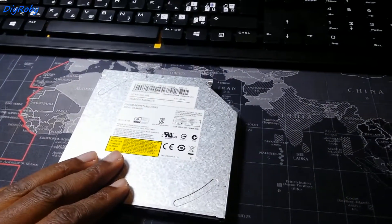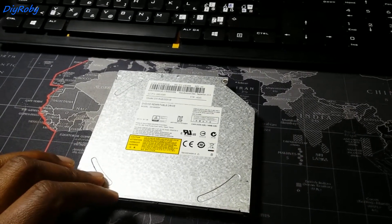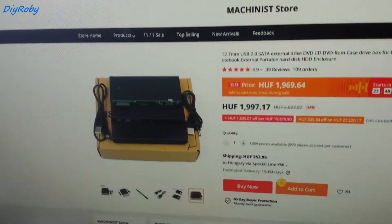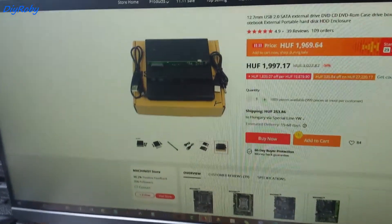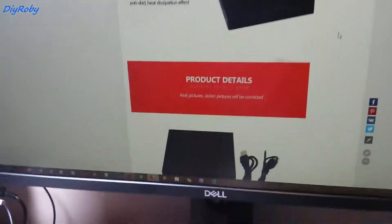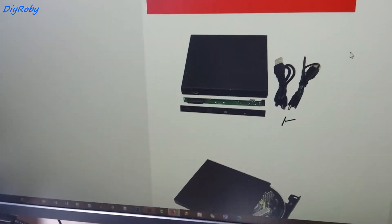If you're going to remove your DVD drive and have no other possibility to read a disc on a computer in your home, then I advise you get an external DVD drive enclosure. This will enable you to insert your now-removed laptop DVD drive into an enclosure that connects to your computer via USB. You should be able to get this for 10 to 15 dollars, and it will cover you for those rare times when you need to install software from a DVD or CD.